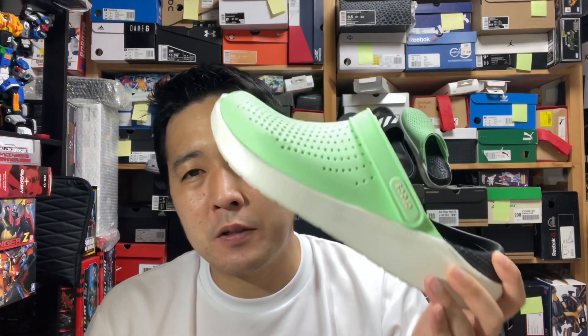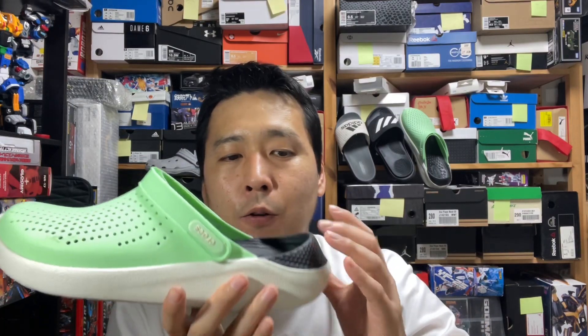For a size 9, it weighs about 260 grams. It's not crazy light, and it's definitely heavier than typical Crocs. This black Light Ride material is a little bit heavier, and it's dual density and thicker, so that's why.